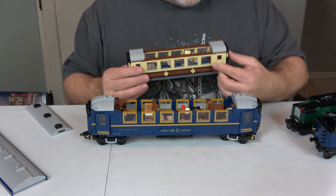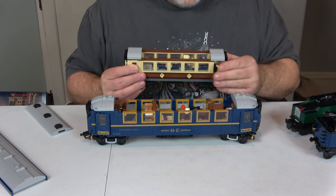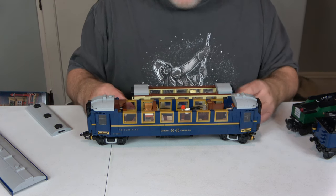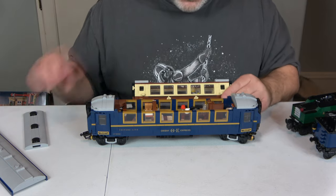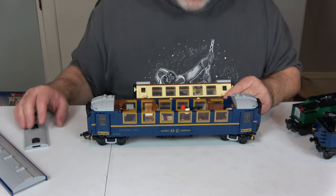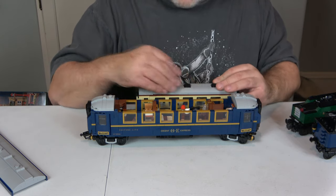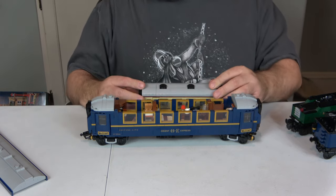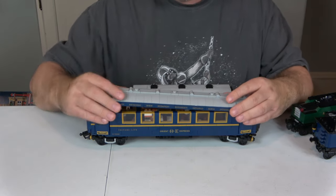The Emerald Night has custom doors while the Orient Express uses standard train doors — both look good. I've always wanted more cars for the Emerald Night, but the windows were expensive — over a dollar each at one point. I started building an extra car but gave up because of the window cost. That's the Emerald Night comparison.